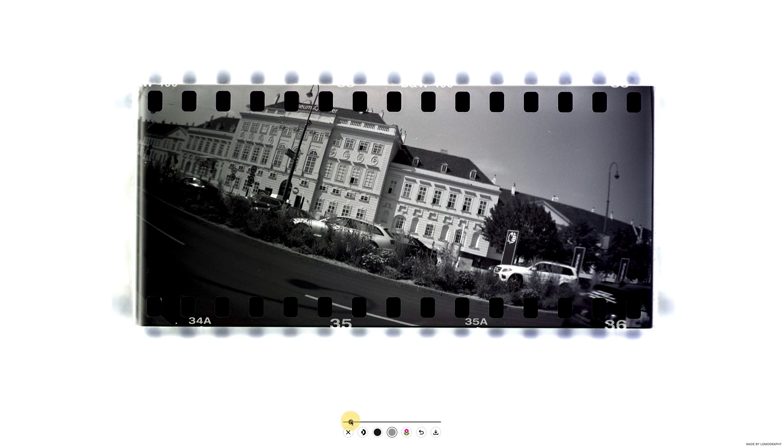Some black and white photos have a slight colour tint, so if you like, press the desaturate button to create a pure black and white photo. When you're happy, click download to save.